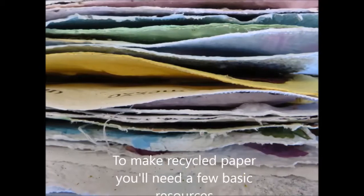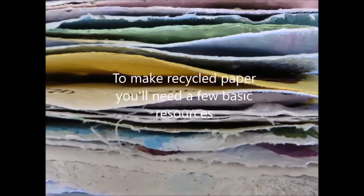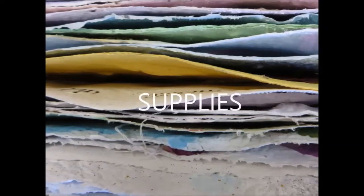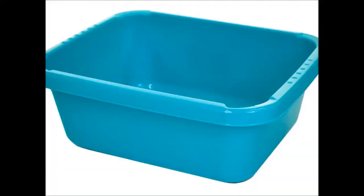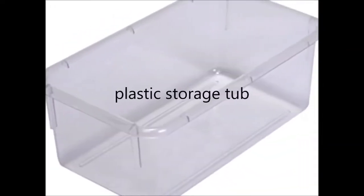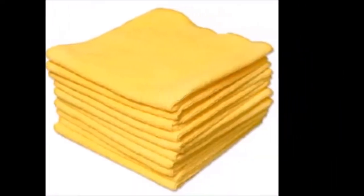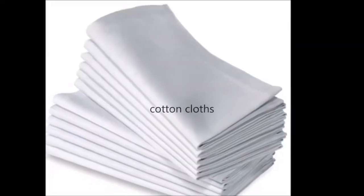To make recycled paper you need a few basic resources. Supplies: scrap paper, bowl, plastic storage tub, kitchen blender, jug, sponge, j-cloth, felt sheets, cotton cloth.